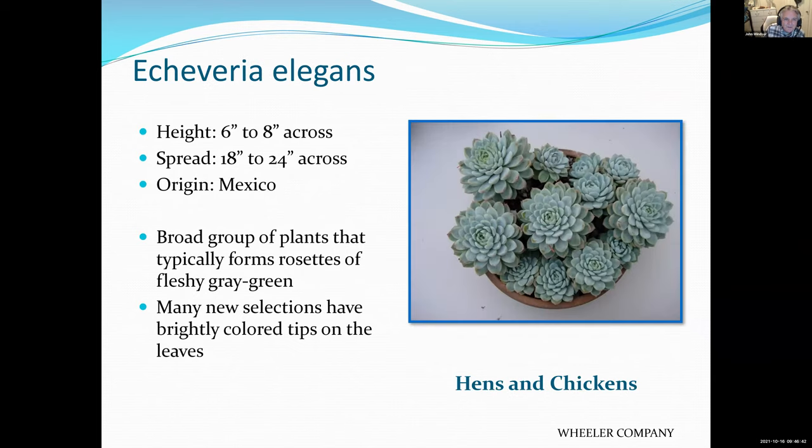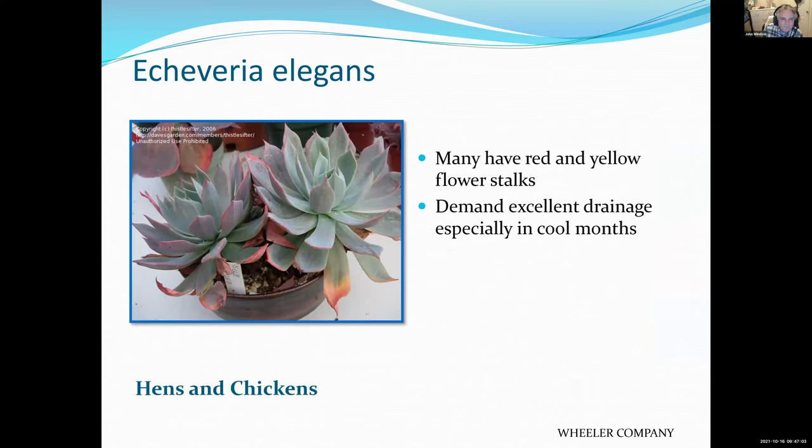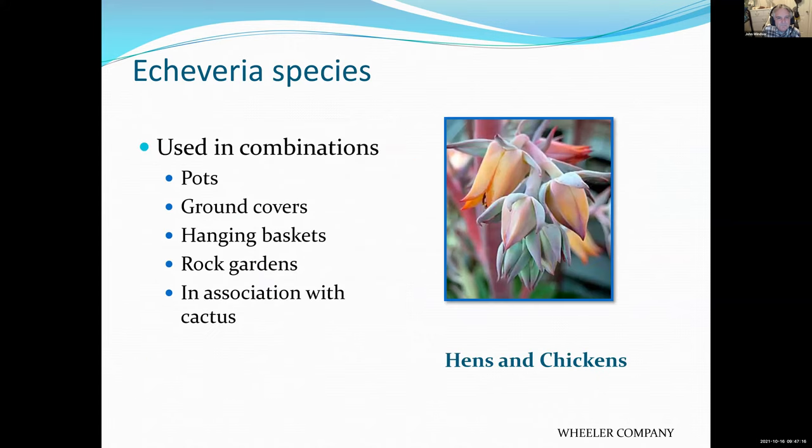Echeveria — another really pretty little succulent. This particular one is called hens and chickens, and it's excellent in a container, excellent in the ground. You can take one of those little plants off and start a new plant from it very easily. Plant it in a cactus mix and it'll do quite well with infrequent watering. Uses include ground cover, containers, rock gardens — just about anywhere you want to put it.